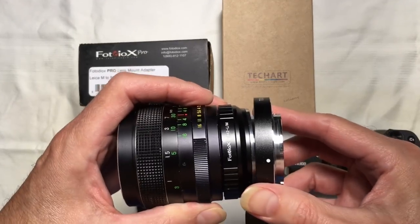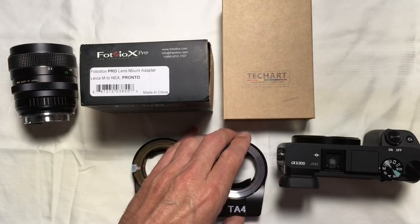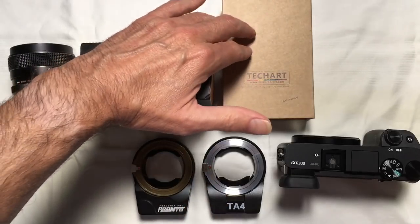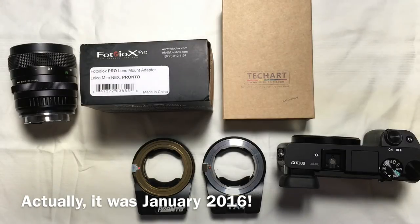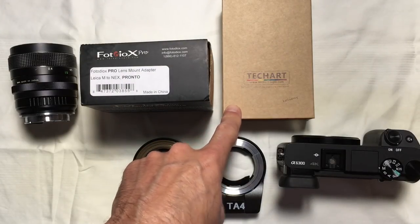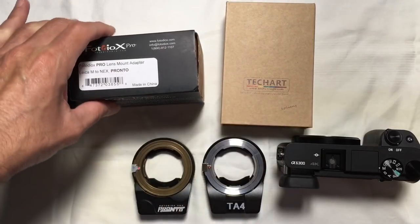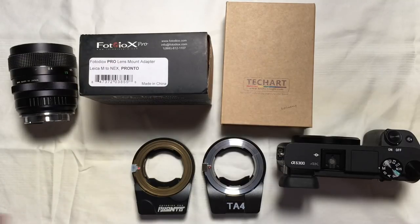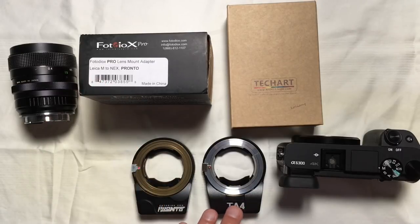Why is that a big deal? It's a big deal because in communication with the powers that be at TechArt Pro — the company that made the original adapter, which was officially released in January of this year, and this is now October — this adapter has not been licensed, nor has its design been sold to any other third-party companies of any kind. That's officially the word from the folks at the top at TechArt, and yet the Photodiox Pro Pronto appears to be virtually identical.